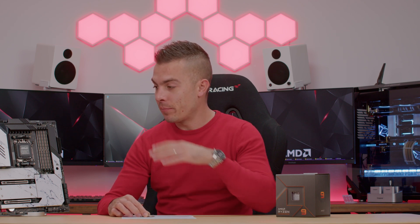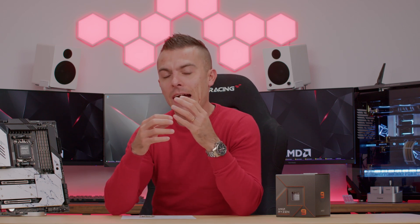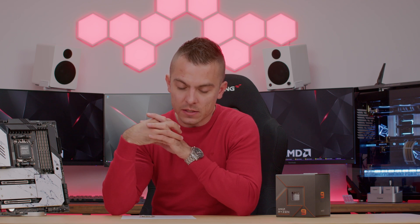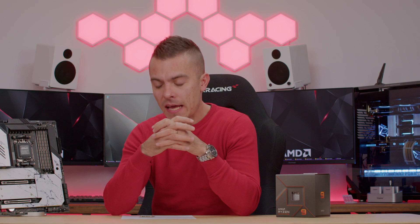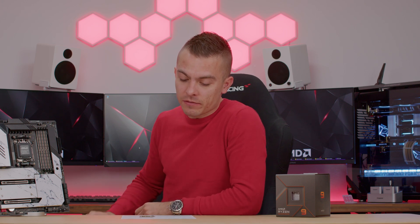Now let's talk about what we're going to do today. I did a build with the ASRock X670E Taichi Carrara, and unfortunately I don't have a top-tier graphics card to pair with the processor, so some GPU-dependent benchmarks will look a bit different. I used the MSI GeForce RTX 3070 Supreme Max.